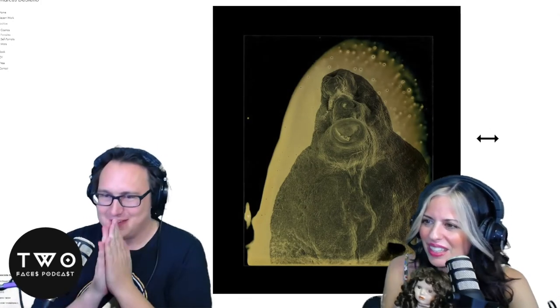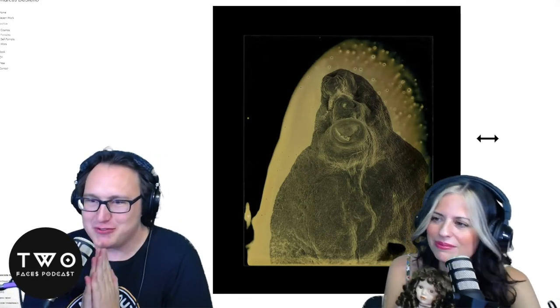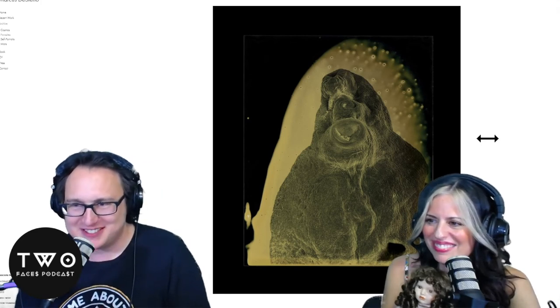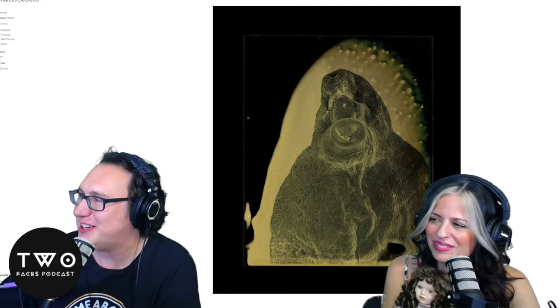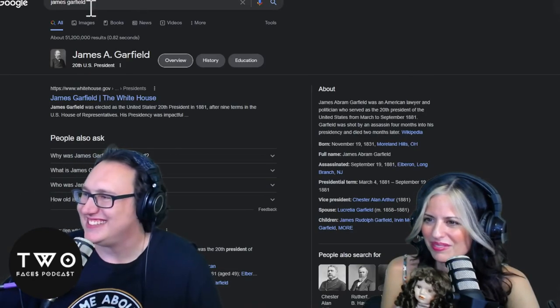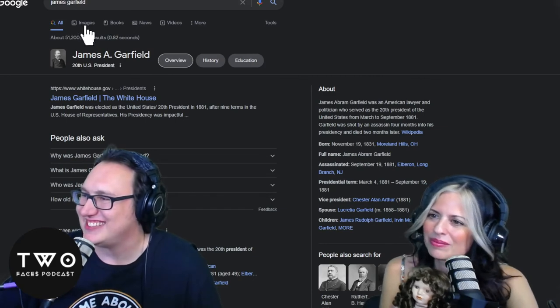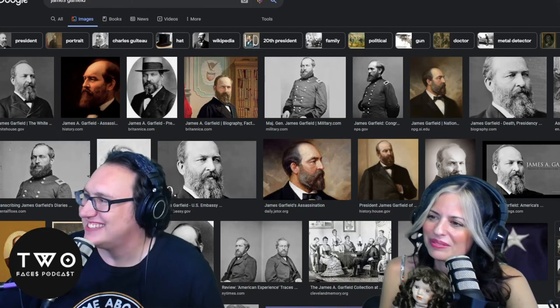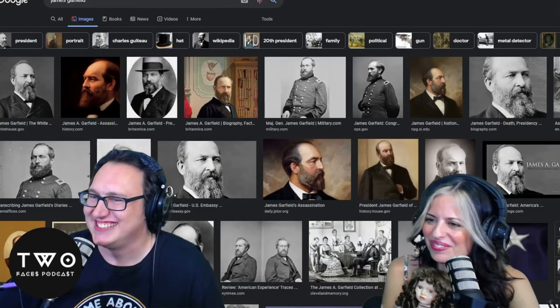Here's a face — Garfield! The first president to ride in an automobile, one of the fattest presidents — James Garfield. Let's prove it. There he is, and there he is — spitting image. For sure.